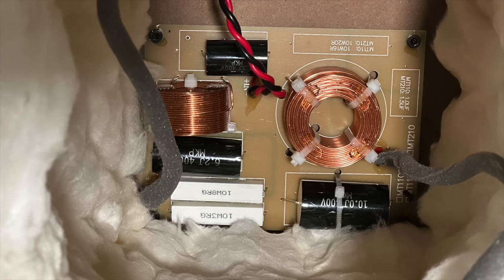The crossover looks like it's well-built — nice, simple design. It doesn't have any of the boutique parts from Solen or Jantzen, but overall I'm not really having any concerns with what I see here.